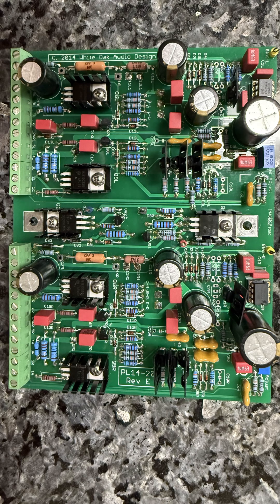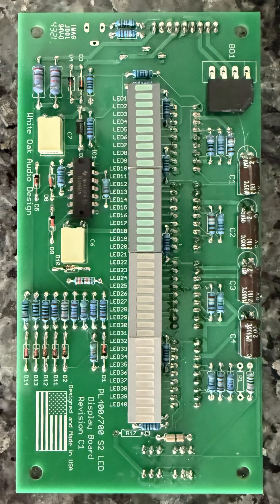The typical distortion at rated output is .009%. Now this board here is one I built a while ago from White Oak Audio. It's configured for a quasi-complementary setup, so I won't be using it in this build. Instead, I've ordered a brand new board, and this one will be fully configured for a fully complementary output stage. And here's one of the newer VU meters I built, also from White Oak Audio.